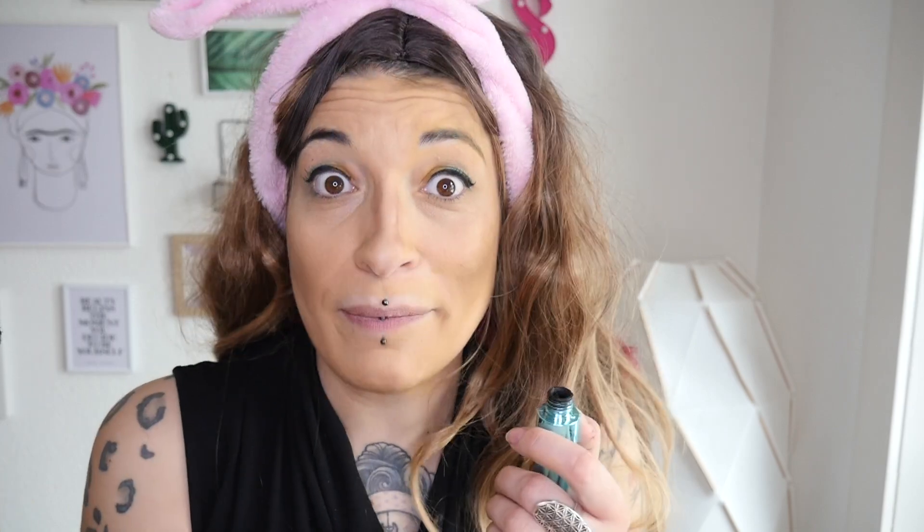Ce n'est pas parce qu'on a un maquillage très coloré qu'on doit se priver du côté élégant d'un maquillage classique — on peut vraiment marier les deux. On s'arme donc d'un mascara et on vient épouser ses cils. Notre objectif est d'aider les gens à se noyer dans notre regard. Comme je n'ai pas la chance d'avoir les yeux bleus, j'ai choisi un fard à paupières bleu pour rappeler l'eau de la mer. On vient recouvrir généreusement le cil supérieur de mascara, puis on utilise un crayon bleu dans le coin interne de l'œil.